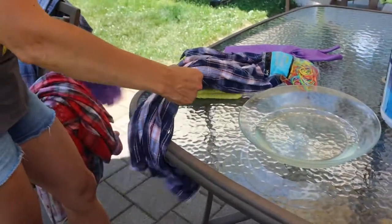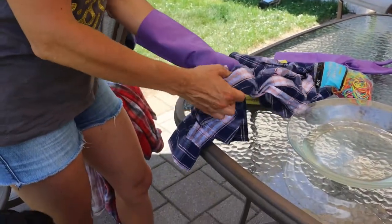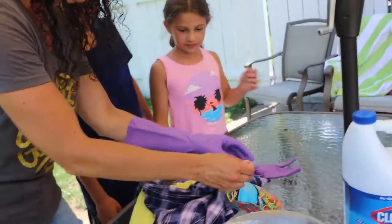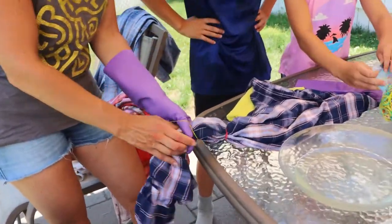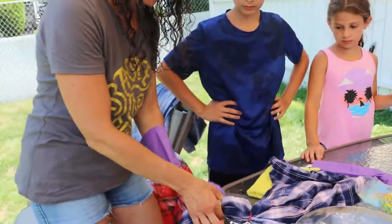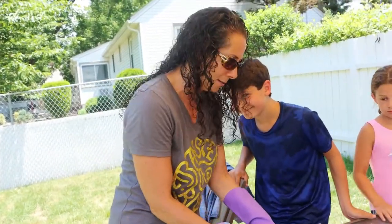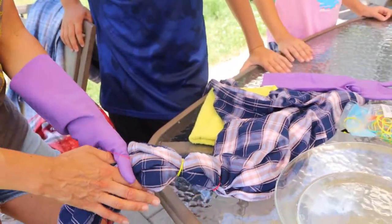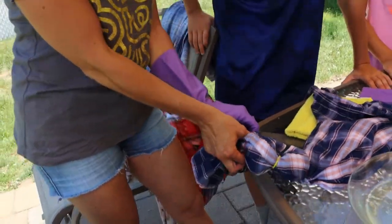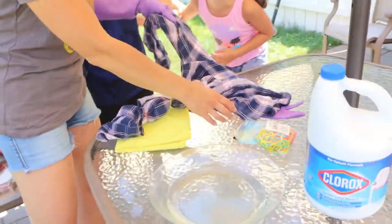You can also use rubber bands the way you would when tie-dyeing shirts — place them strategically along the shirt before you dip. You may be asking why I'm doing flannels when it's so hot out, but the sun has a really great effect and also a cold night at the beach can still warrant a flannel. I think flannels are very versatile. Now I'm putting rubber bands on the sleeves to mark how far I want to bleach down.